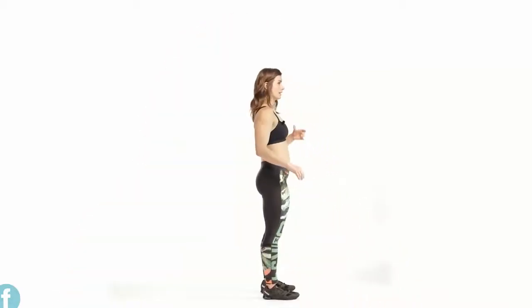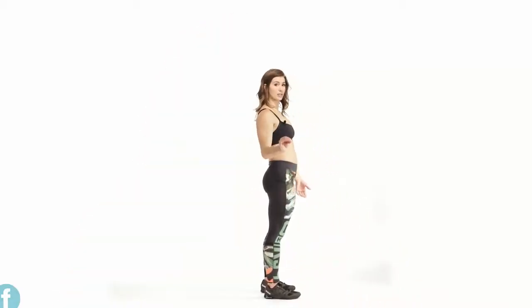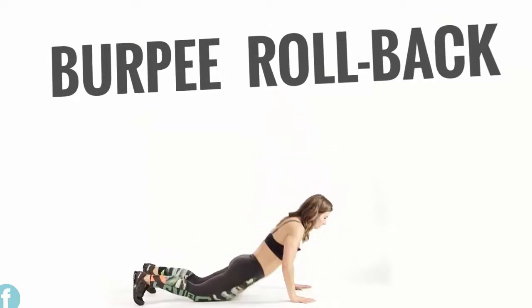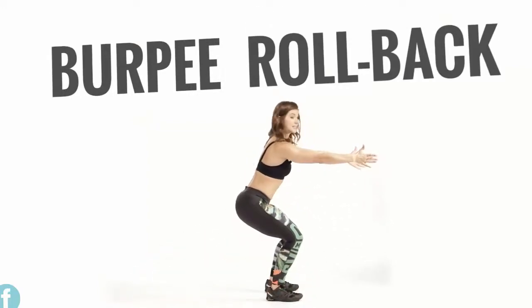This is our burpee rollback. We will be doing a foundational burpee and then rolling back, which offers nice coordination, body awareness, a lot of abs, and strengthens your legs because we're coming deep out of the pocket in a deep squat. So we're starting with feet side by side in a foundational burpee — hands down, kick back, press through, and land. This is now where we go: we hop, we roll back, deep squat, finish with another hop.